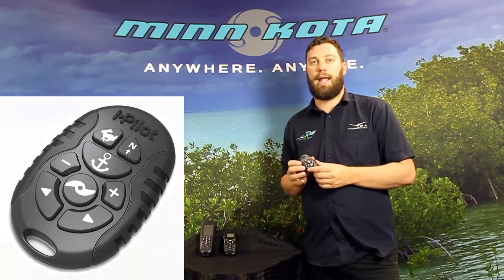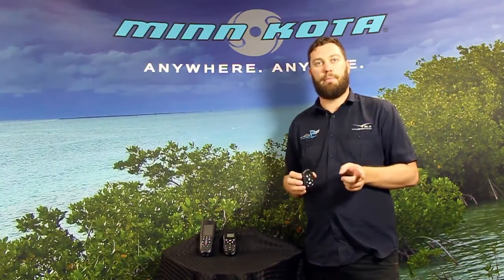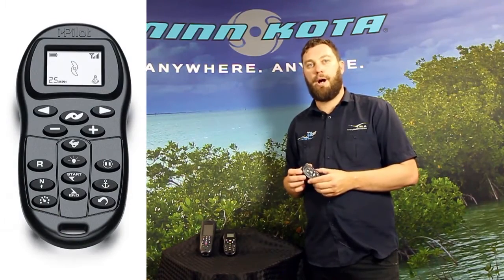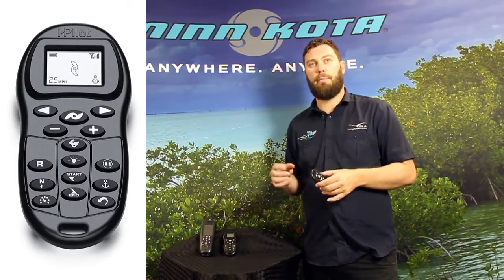The cool thing about these as well is you can add multiple remotes to the one motor. So if you're already using either your Link or standard iPilot remote, you can add up to two of these Micro Remotes in addition — so three remotes for the one motor. Good fun for mucking around with your mates.